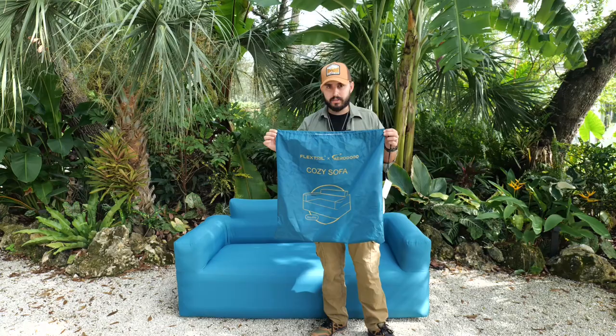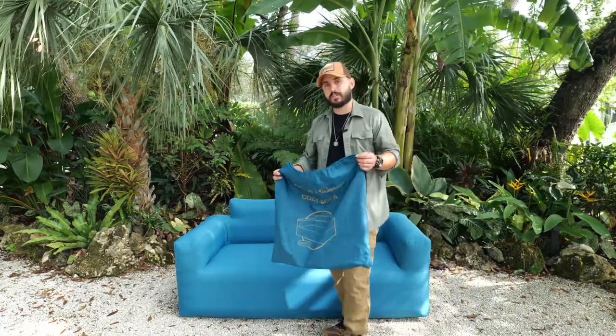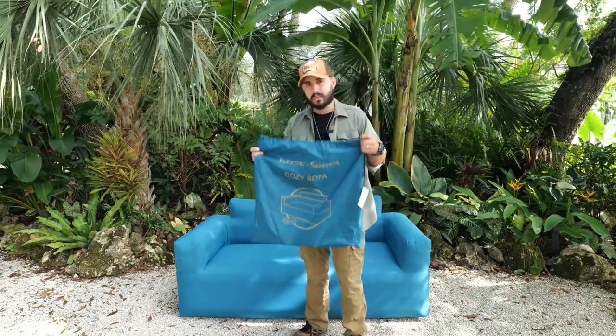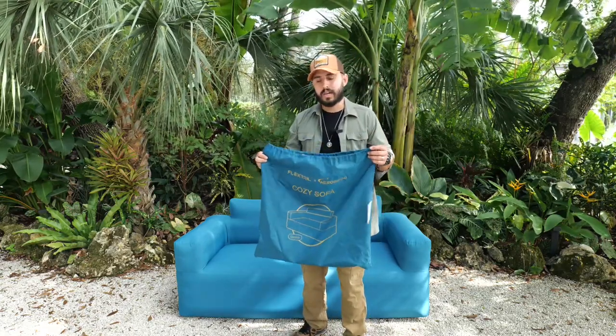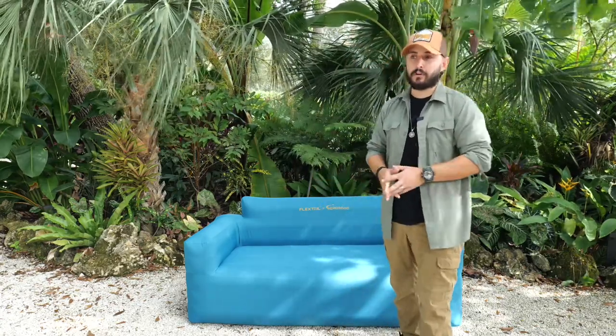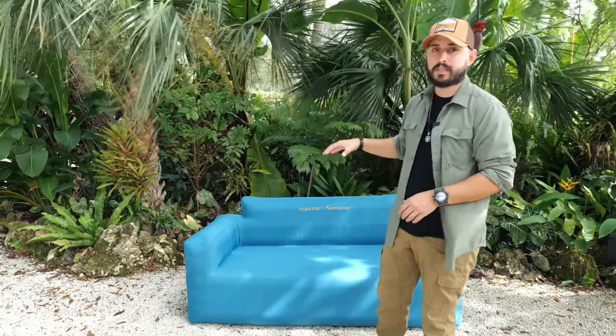This is the bag the entire couch comes packed into. Can you believe this thing fits all of that? This is what I mean about packability and portability — it fits into any car, any situation. This is what I love about it the most. For full transparency, Aerogogo did reach out and send me this product for review, but everything I say is my honest opinion. We've been testing it for about a week and a half — this has been put to the real test in different scenarios before I even made this video.